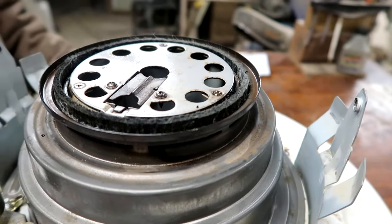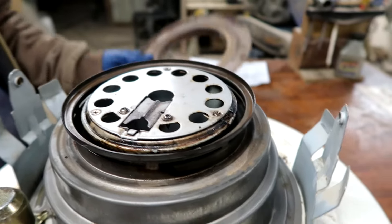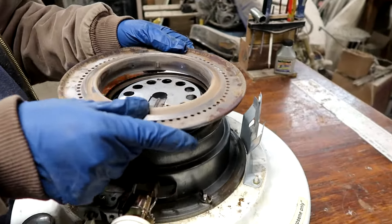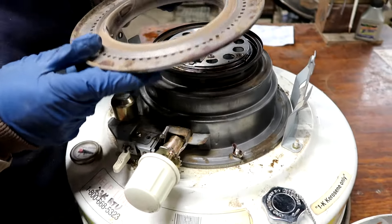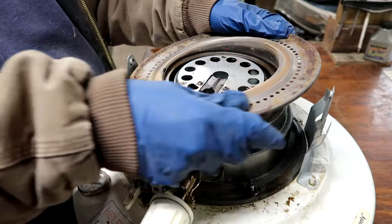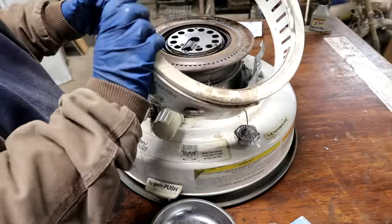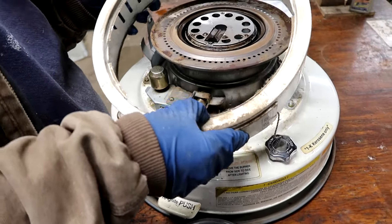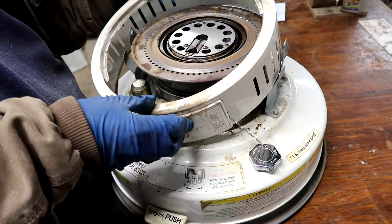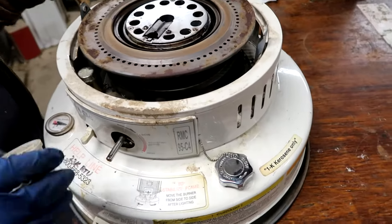Turn the knob — there goes the wick rising and dropping back down. Do it again, boom. Now the top piece comes back on; there's a screw right there — it went up under that lip and then pushed down. There we go. Now just pull the knob off, get the stem through the big hole, then put the knob back on.